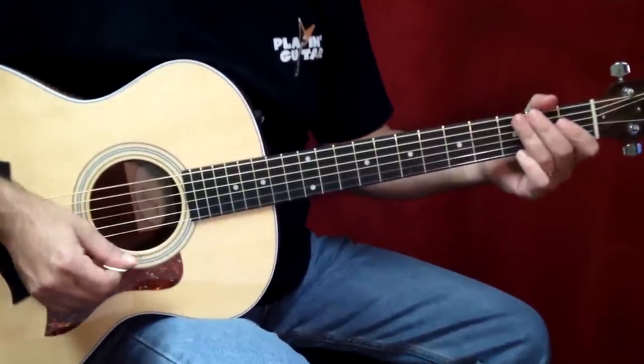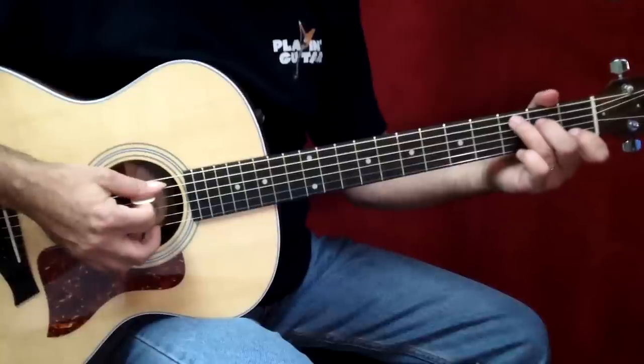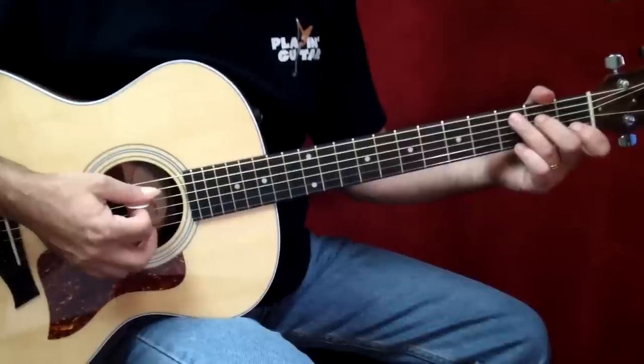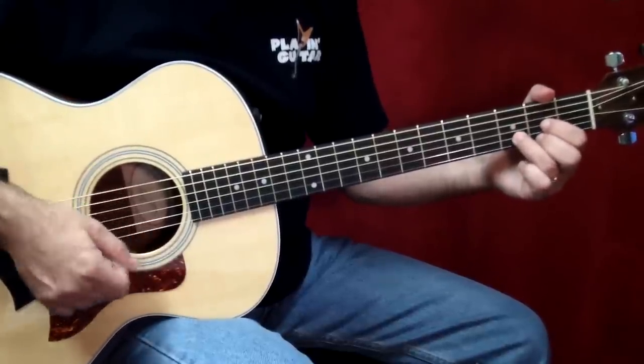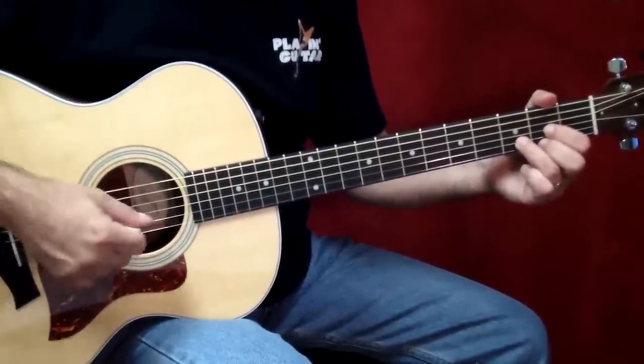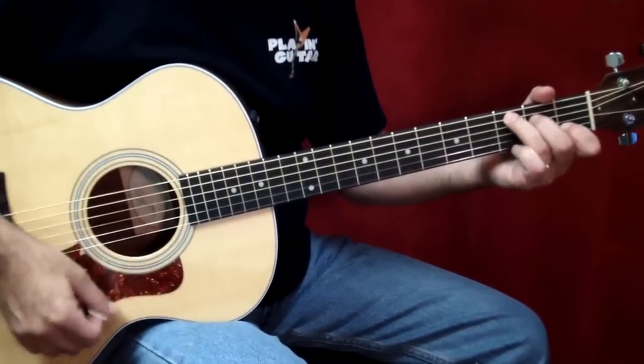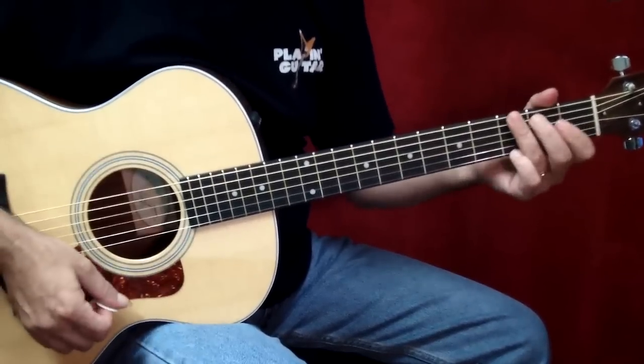Now let's take a look at that. That was measure 11 — that was C, and then on the fourth beat was a D chord. I've noticed in this song, whenever there's a change on the fourth beat, Keith pretty typically strums 16th notes like this. One, two, three.